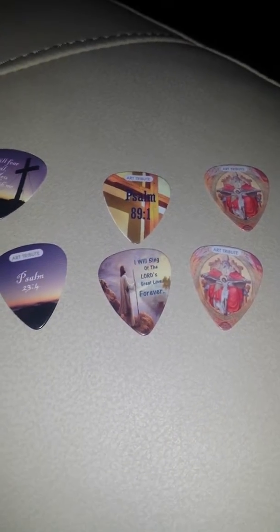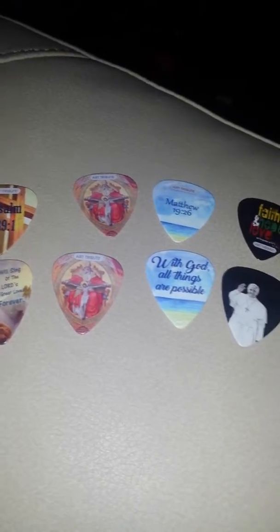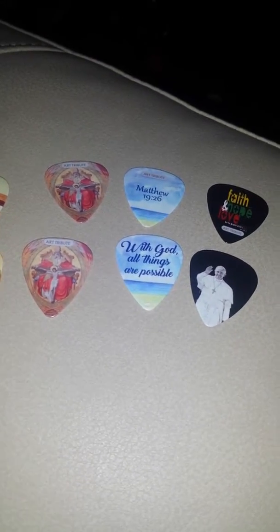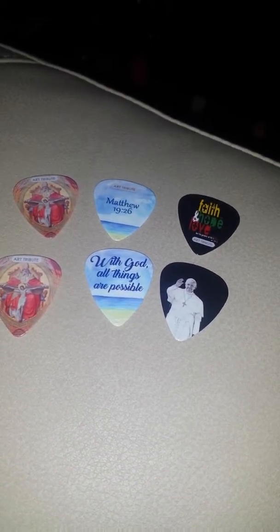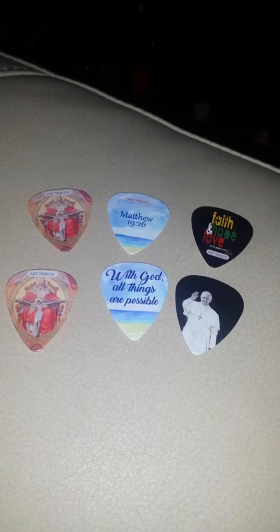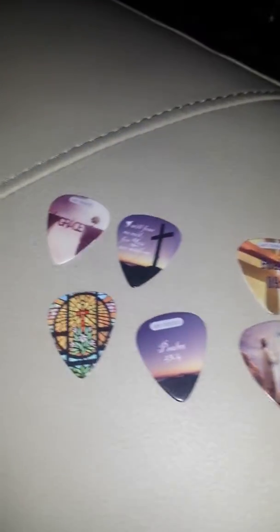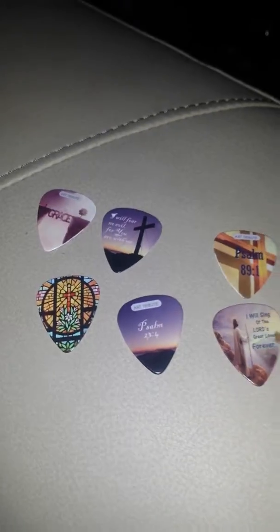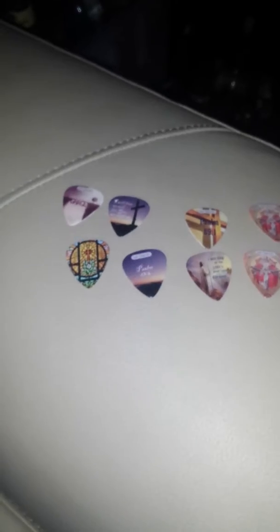We got two of each in this set, and we also got a really nice carrying case that you can put on your keychain to hold them all. We took them to our last ukulele lesson, and the instructor just thought they were absolutely beautiful. He asked us where we got them — he was really impressed and said they were really great.